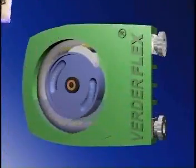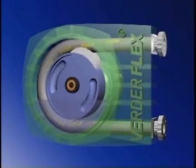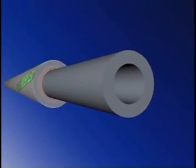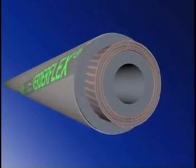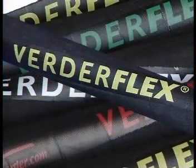Having looked at the operation of the VerdaFlex pump, you'll now understand the importance of the hose itself. Its design and construction has critical implications for the effective operation, life expectancy, and maintenance of the pump. VerdaFlex hoses are made up of three key elements: the liner, the fiber reinforcement layers, and the outer cover. Together, these key elements produce a hose with unique features that make a VerdaFlex pump the envy of the competition.